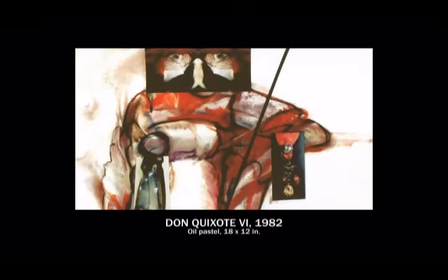This is the Don Quixote series — the idea of jousting at windmills — beginning to introduce the idea of the raw and the cooked, the Lévi-Strauss notion, and the Hegelian dialectic of man-made and natural.